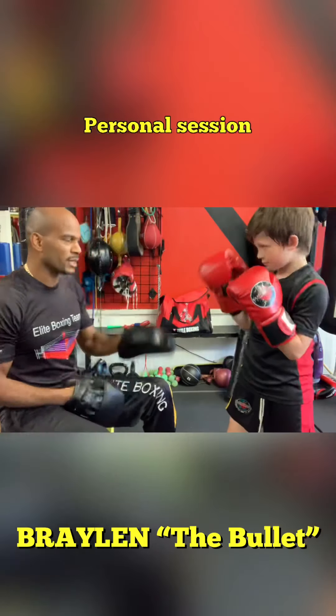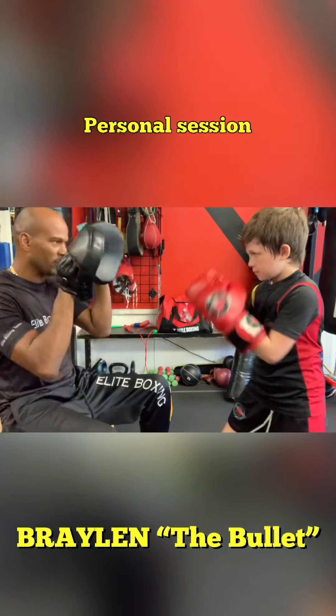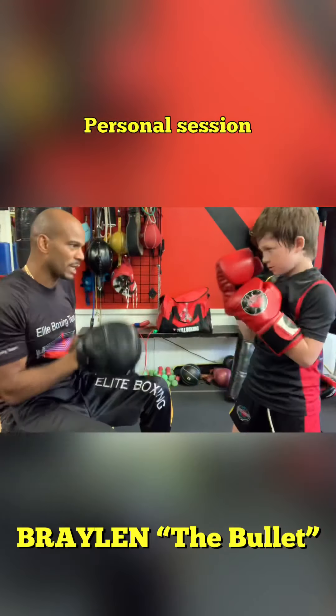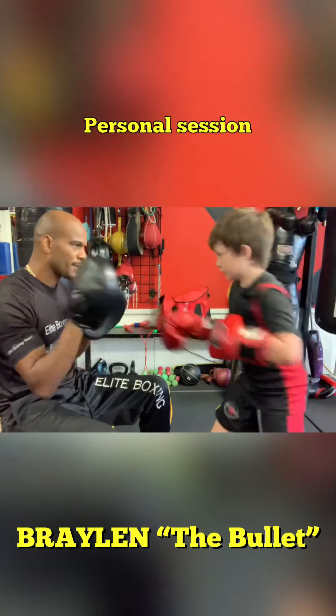Jack. Drop that hand. Cross. Feel it more. Feel it more. Again — jack cross to the body. Jack cross to the body, cross to the body. Jack cross. Again. Jack cross here.